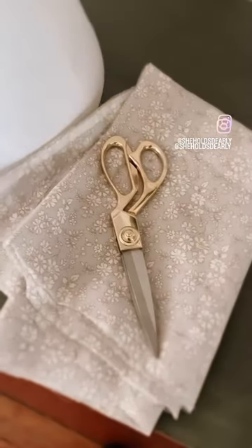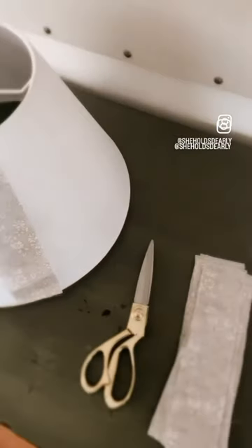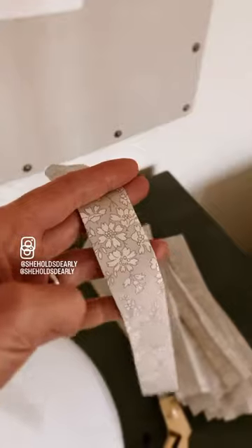Let me show you how to do a simple no sew pleated lamp shade. Take your fabric and measure it from top to bottom of the shade. You need about 50 strips about two inches wide, and you're going to iron them so that the ends meet in the middle.